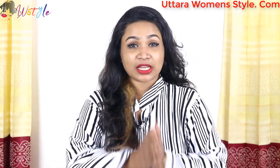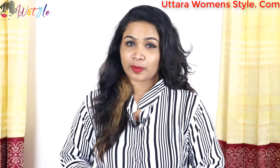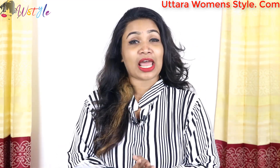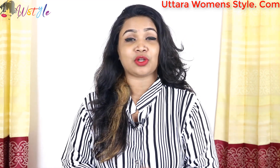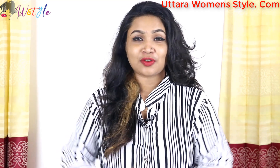Thank you so much for watching today. See you next time. Please join me by clicking like, comment and subscribe. Thank you for watching my video.